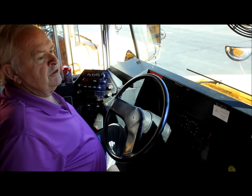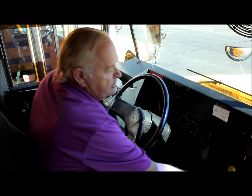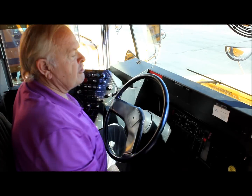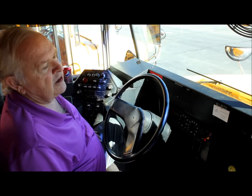The first thing we're going to do is check for the brake malfunction light. To do this, we must turn the key to the on position, not starting the vehicle, and check for the light, which did come on. So this is a good test.